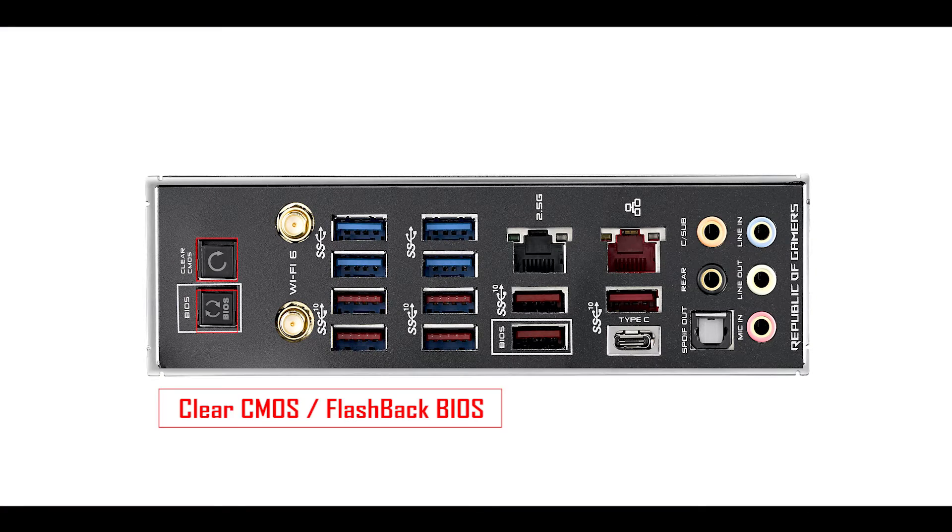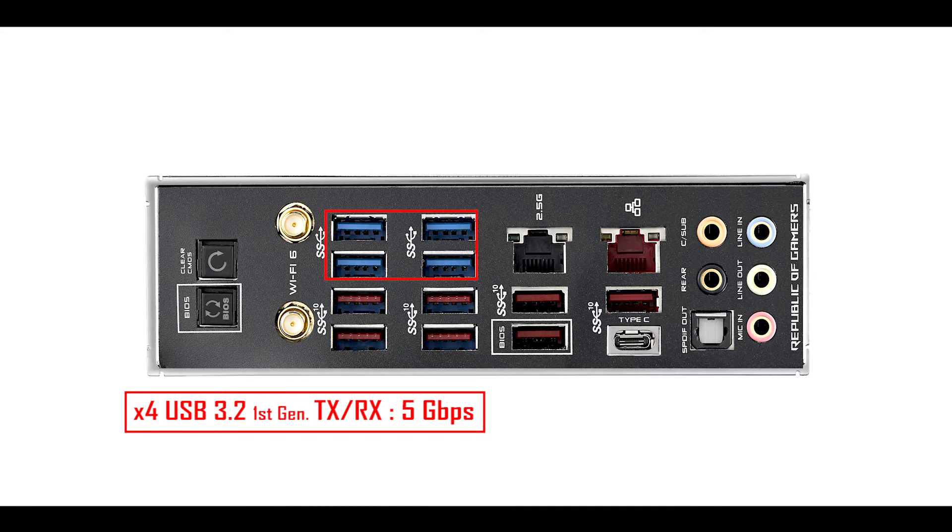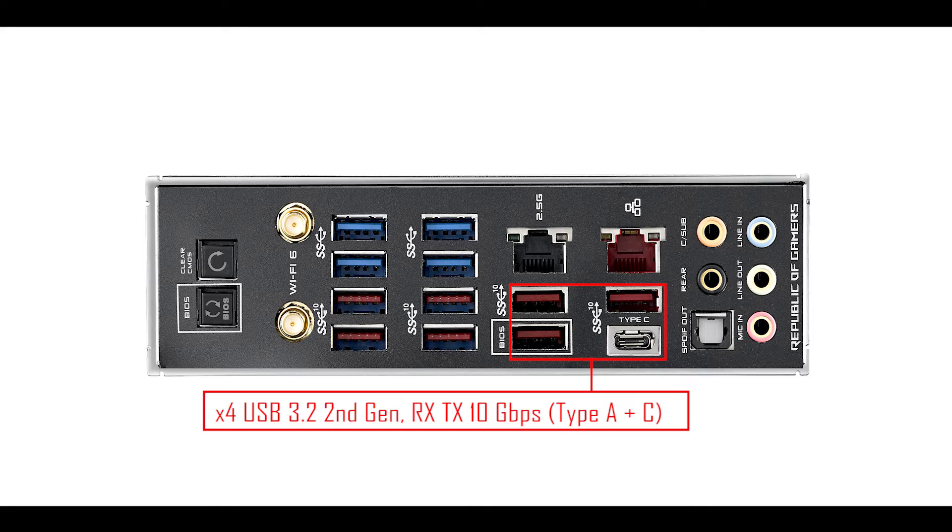Starting from the left, we have a CMOS and flashback button, four USB 3.2 plugs which can run either in 5 gigabit per second mode with Ryzen 2000 or 10 gigabit mode with a Ryzen 3000 series. We also have four USB 3.2 first-generation plugs transferring up to 5 gigabit per second, and four USB 3.2 second-generation plugs with 10 gigabit bandwidth including a Type-C. That is 100 gigabit per second worth of data transfer just on the back IO — that's 12 USB plugs.